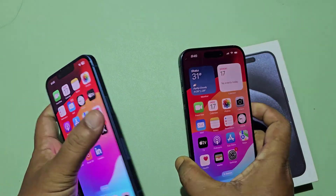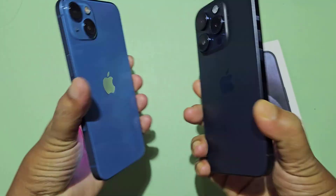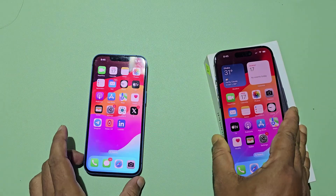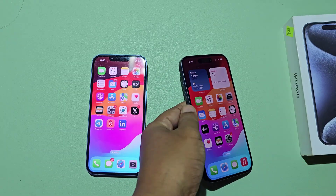Now I'm setting up my new iPhone from the old iPhone. This is my new iPhone 15 Pro. I have already set up my iPhone 15 Pro.